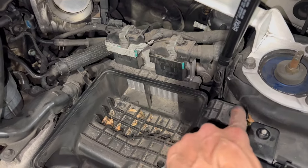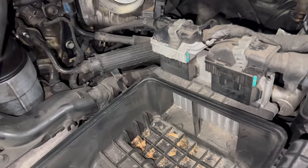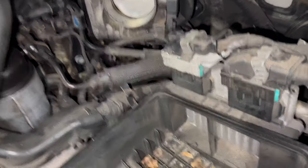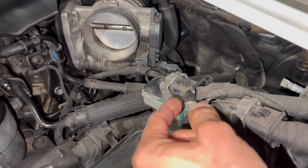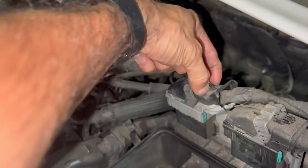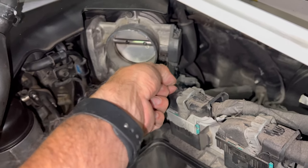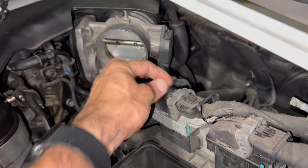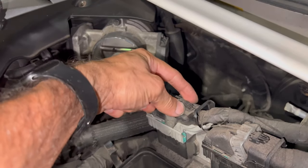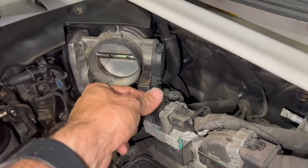With that out of the way, let's remove that screw right there. Once you remove that bolt, we're going to start working with the ECU. To remove this, it's quite simple — take a pair of tweezers or pliers and just pinch this side right here, and as you're pinching, pull it from this direction. You'll need both hands for this.